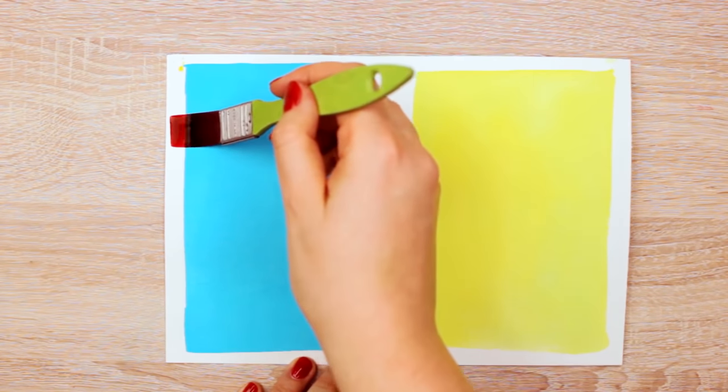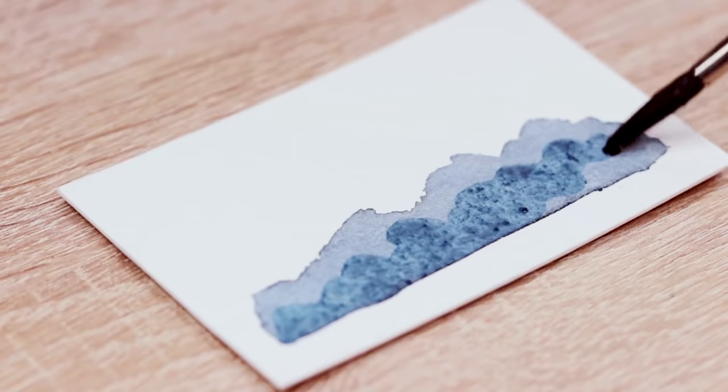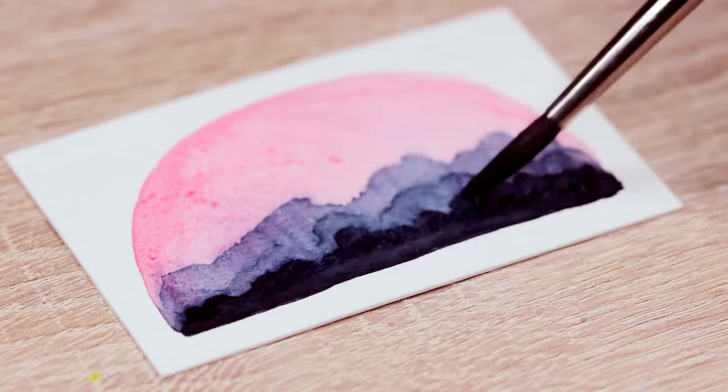When you've got a feeling for how much or how little paint or water you need to get light or dark versions of your colors, you want to get familiar with layering your paint. Here, you want to pay attention to how much paint and water there is on your brush, whether or not your paper is dry enough, and how gently you go over the previous layer of paint with your brush.